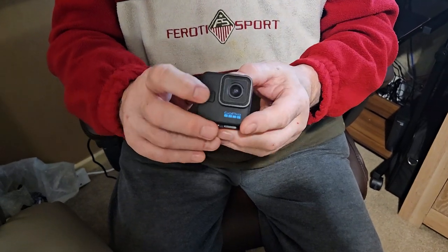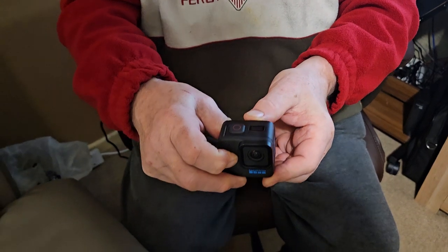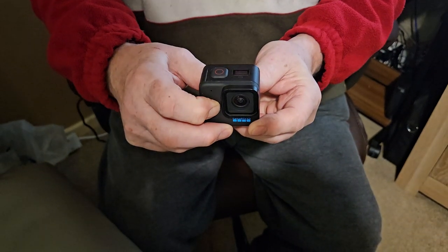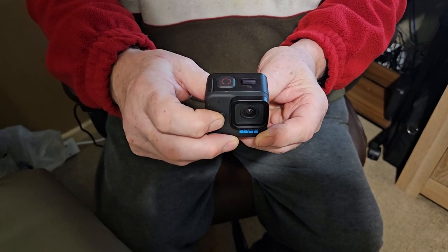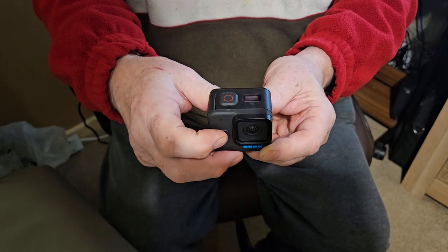When I try to turn the camera on, I hold the button for three seconds as per the instructions, and nothing happens. I have to hold the button in for around 10 seconds, release the button, and press it again.